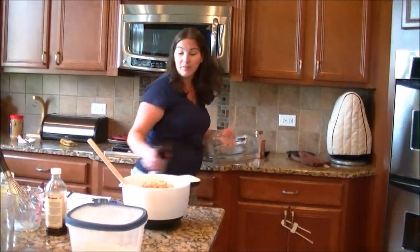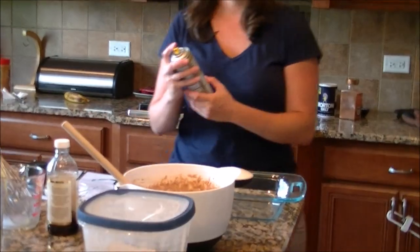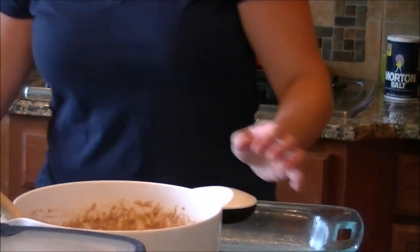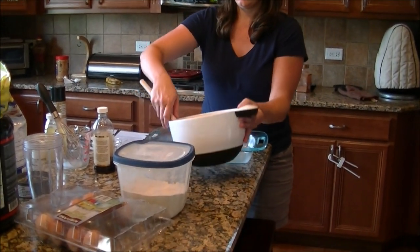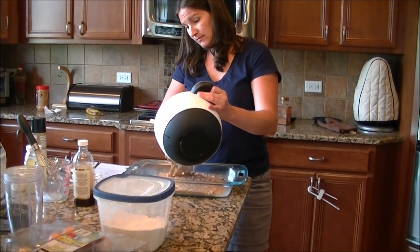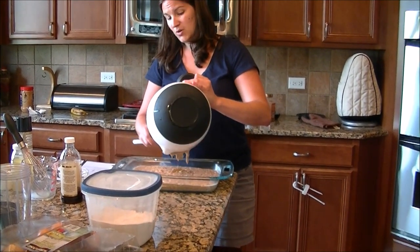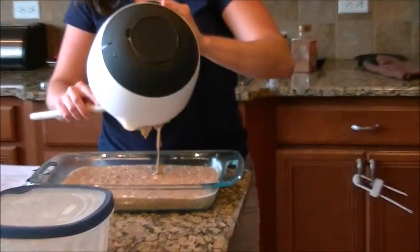You're going to spray your Pyrex with coconut oil spray — coconut oil has MCT so that makes it extra bro. Now she's dumping it in as a flat layer. The oven is at 350 and it's going to cook 20 to 25 minutes depending on your oven. There's that consistency right there.